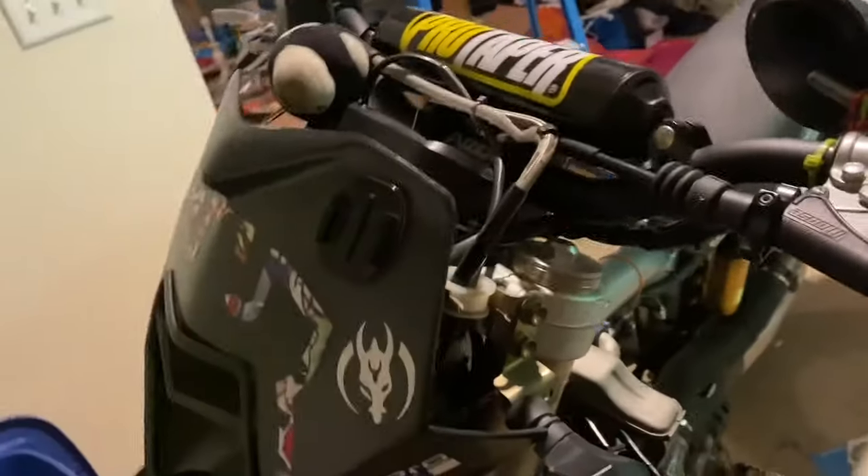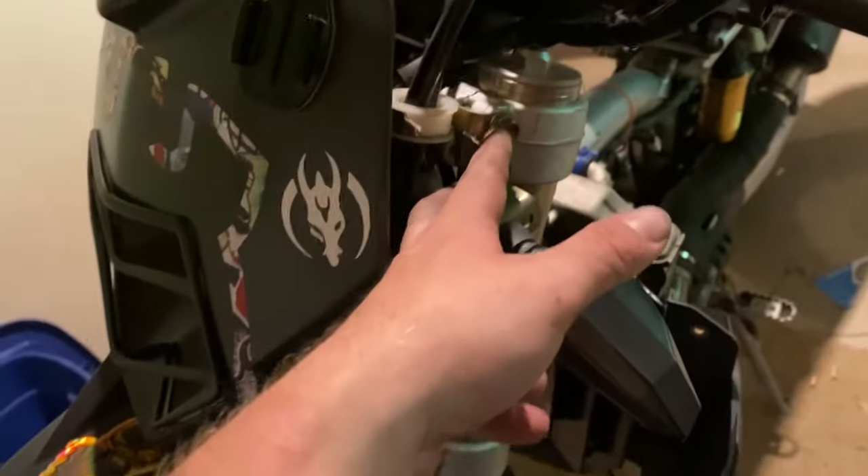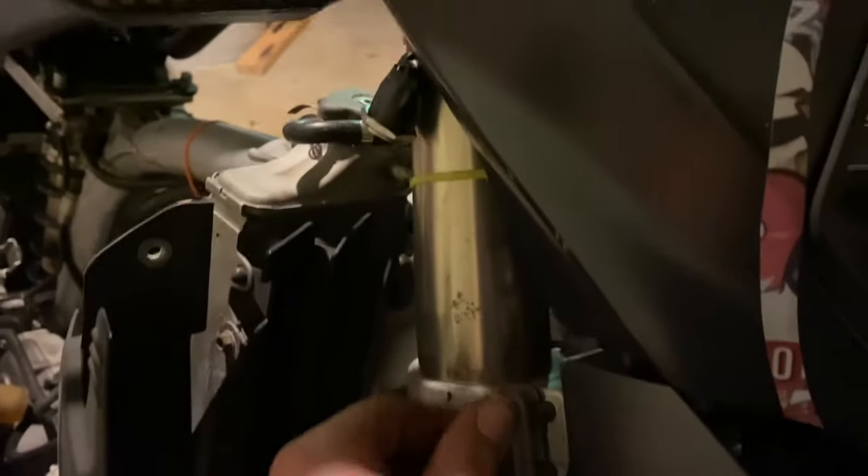All right guys, we're back. I did loosen those bolts and I moved the forks — I had to beat them a little bit to get them down. I moved it about half an inch on both sides, as you can tell, and I actually like it. I'm going to stick with the half inch drop on those. They're about the same on either side and I've tightened everything back up. We're definitely getting somewhere.